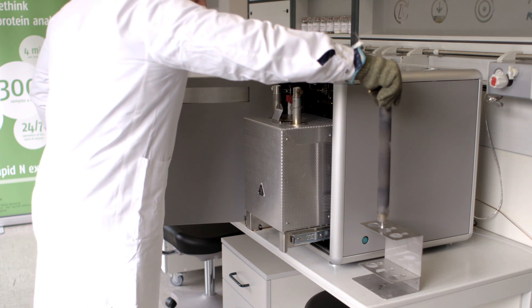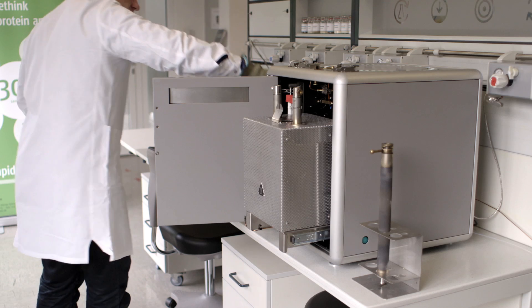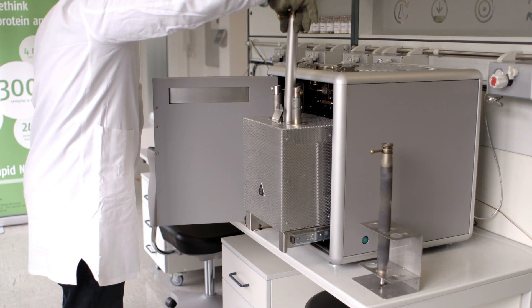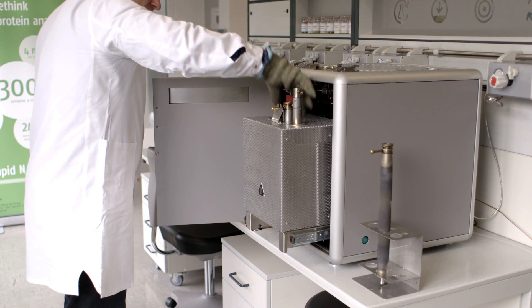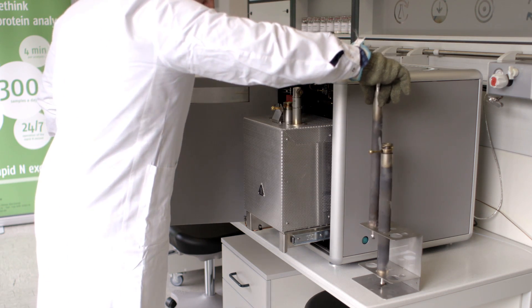The tubes are still hot, so we use the special holder, which is part of the starter kit. There is no specified order to exchange the tubes and it is not necessary to change all of them at the same time. In this case we start with the combustion tube, followed by the post-combustion tube.